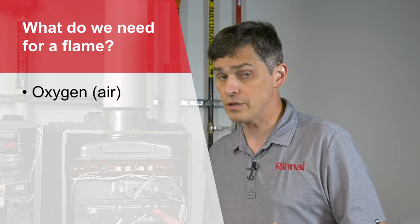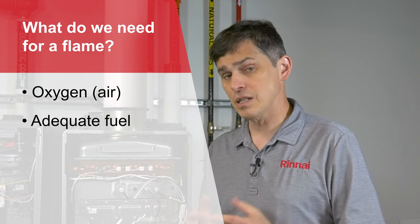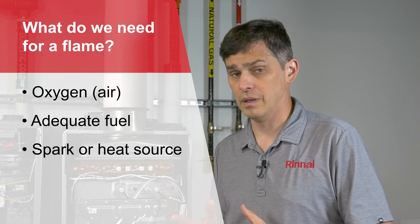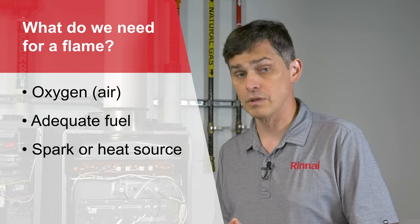11s and 12s have to do with the quality of the flame. So what do we need for flame? We need oxygen or air, adequate fuel, and a spark or heat source to generate the flame. We've already talked about the spark, so we're going to focus in on air and gas for troubleshooting 11s and 12s.